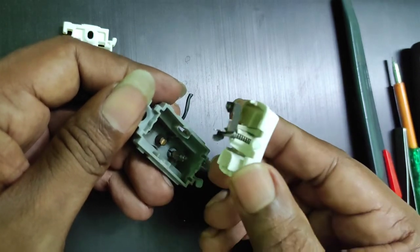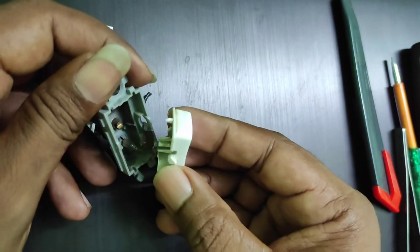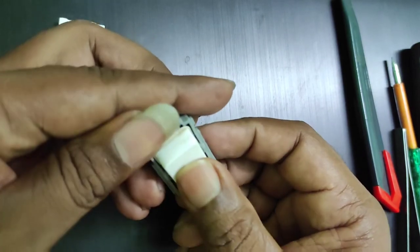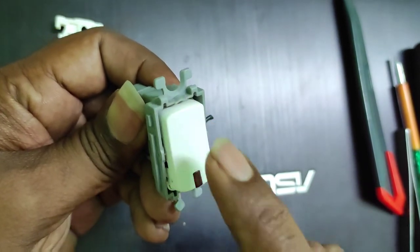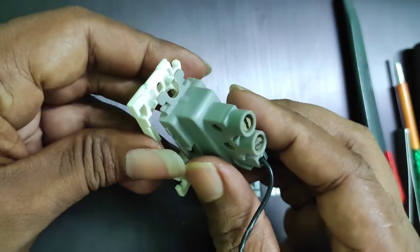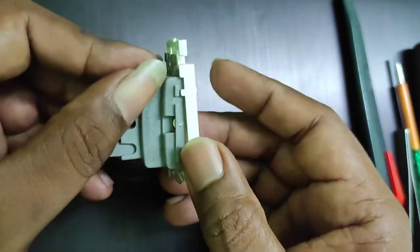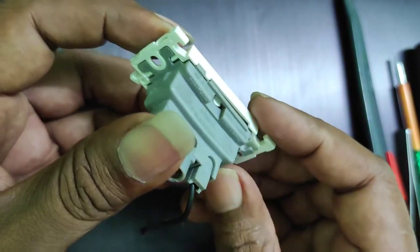It's a very simple mechanism — just a spring and a piece of copper strip. Put it back together and give a gentle push. That's it, your switch will function properly. When putting back the cover, make sure it is placed correctly. There is a notch to match with the box — once you match the notch, press it together.